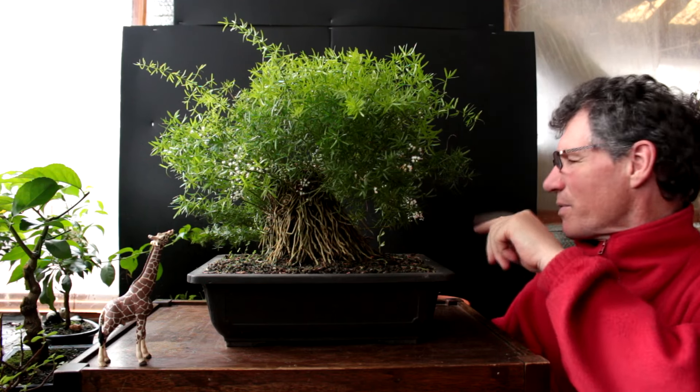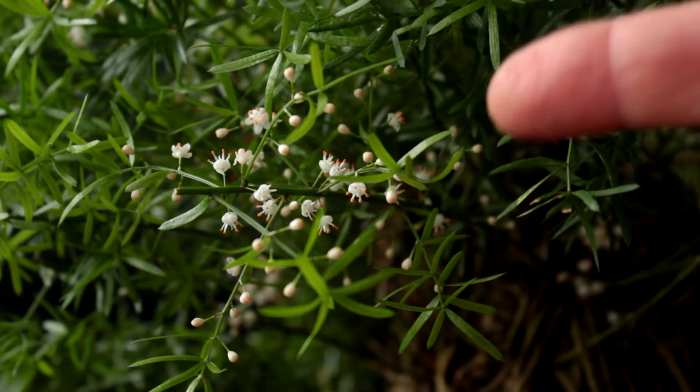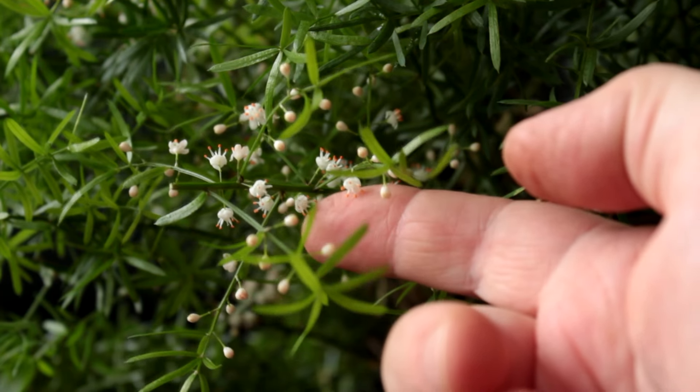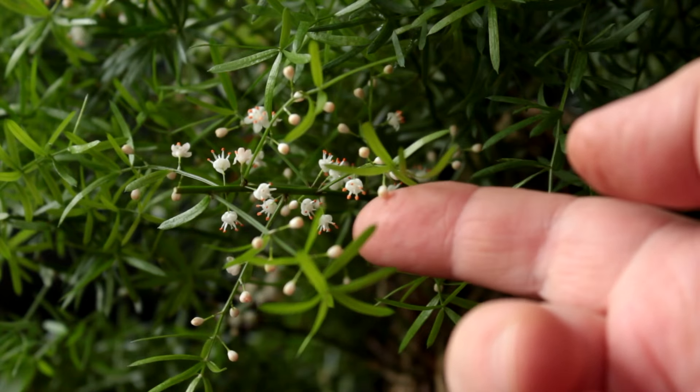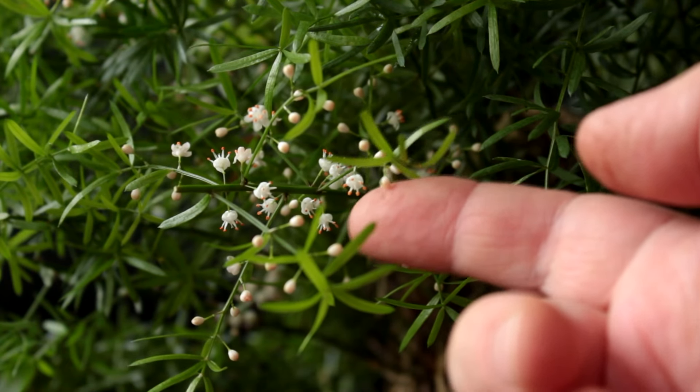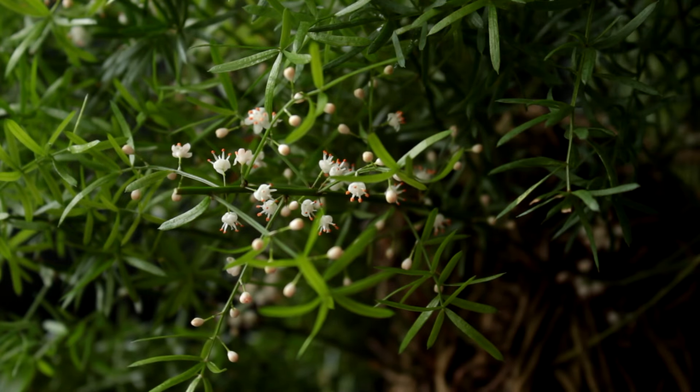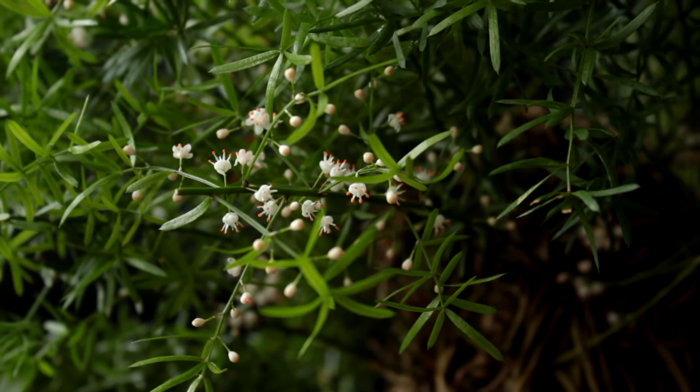The reason we're making the video today is that the plant is in flower right now. There are some nice white flowers here and there on it, so I'll give you a close-up view. You can see they're very small. They start off as a little round globe and when they open up they have a little bit of yellow inside. They're really quite nice and they're kind of the right scale for a plant or tree of this size. I really like the flowers.